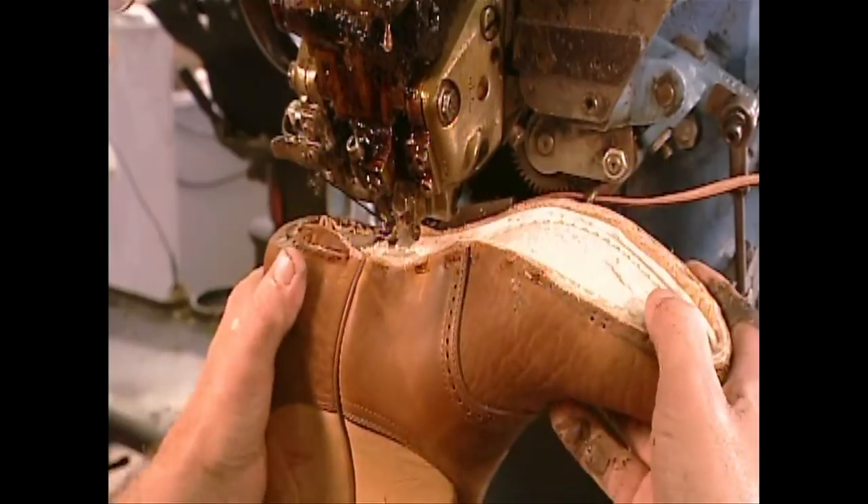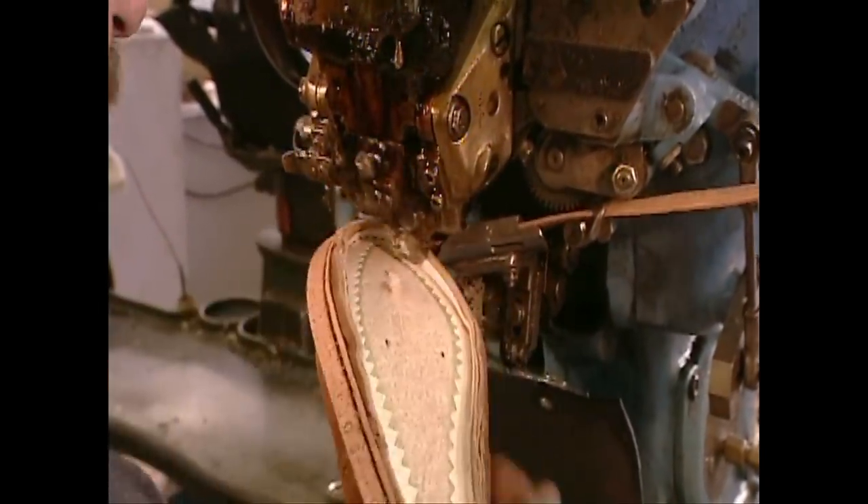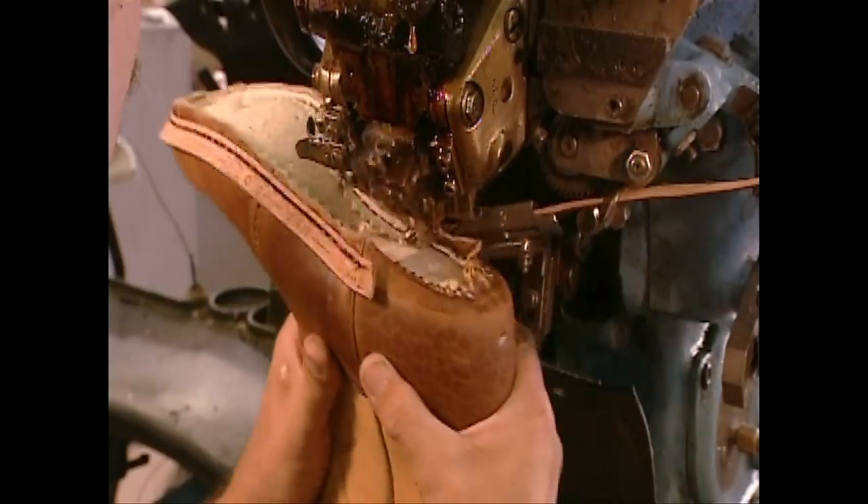They stitch on a leather strip to attach the sections. The strip, called a welt, is a traditional part of boot making. It's what makes the boot very durable.